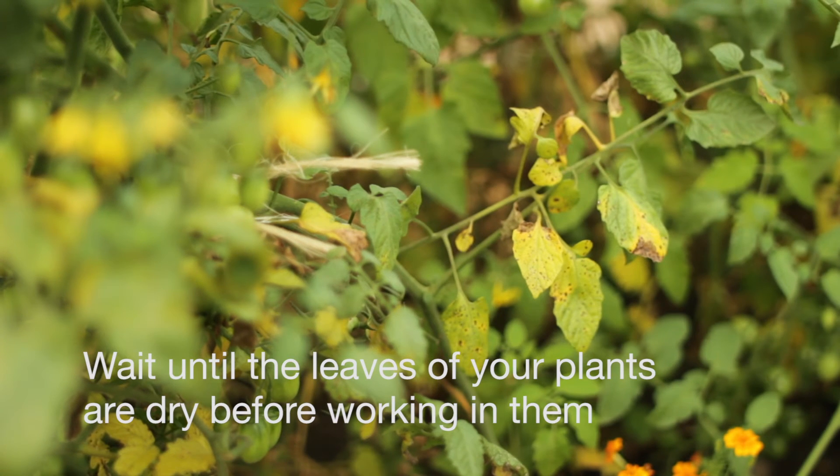Fungi and bacteria reproduce and spread most easily when moisture is on the leaves. So working in dry plants is a good way to reduce the amount of fungi and bacteria you're spreading on your hands and your tools as you're working in the garden.